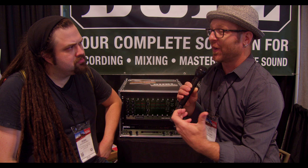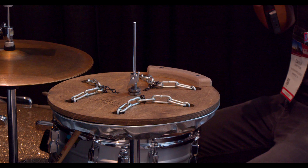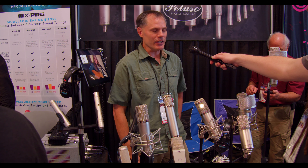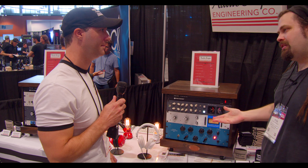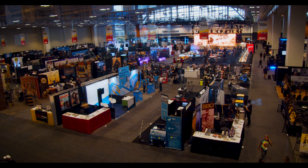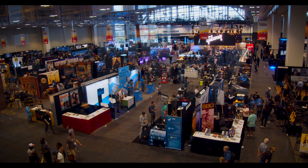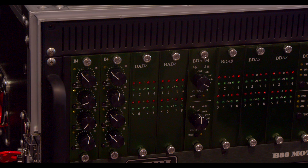At Summer NAMM 2019, I wanted to make a different type of video than what's typically done. I wanted to go in-depth with philosophy and why certain pieces of gear were created, and get into the application and how this will change the way that we record or mix. We're here with Will from Burl Audio at the Summer NAMM show 2019.